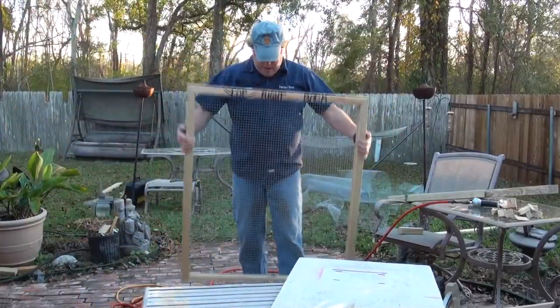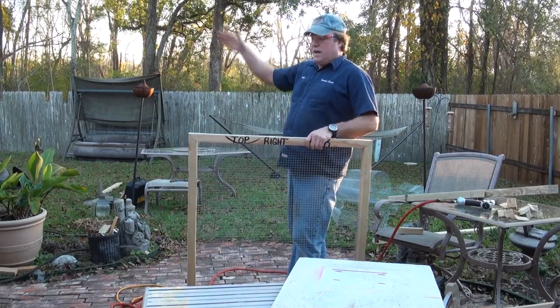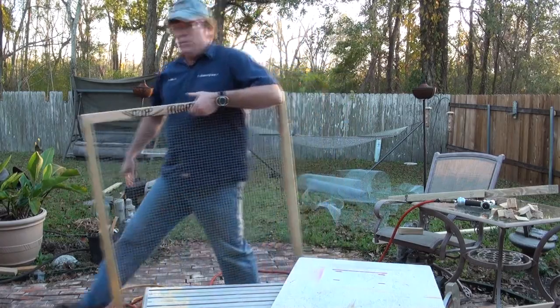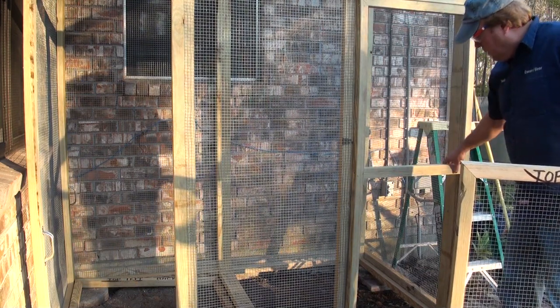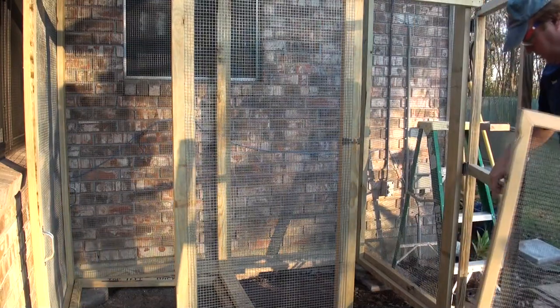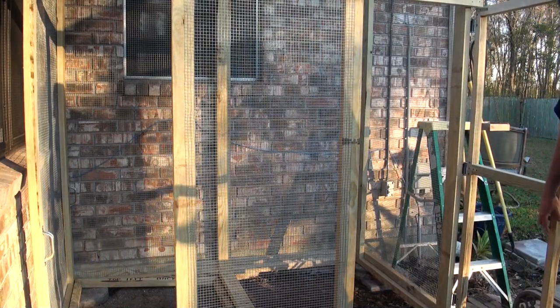As you can see, this is the top right back — so as you're looking at the cage, it's on the right hand side facing up. This is the door that we made. Basically, we just made a square, added a center piece, and attached it all together with little brackets — a T bracket here and an L bracket there.